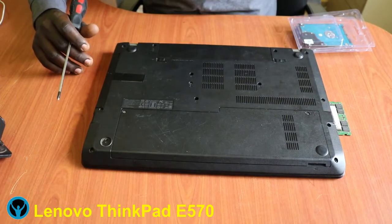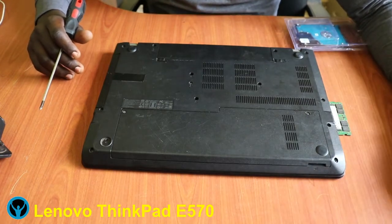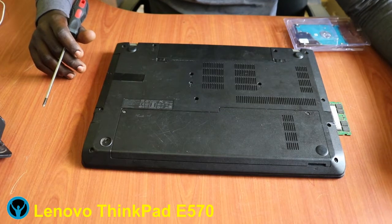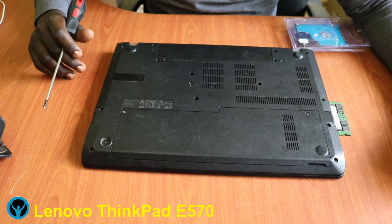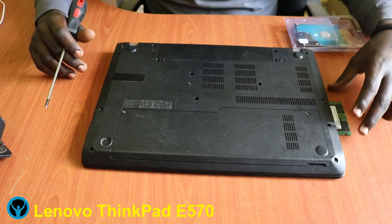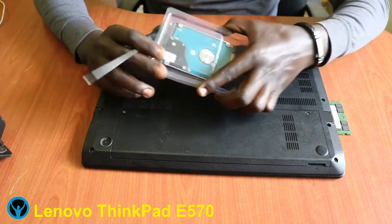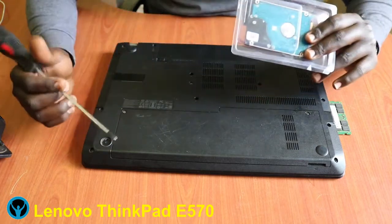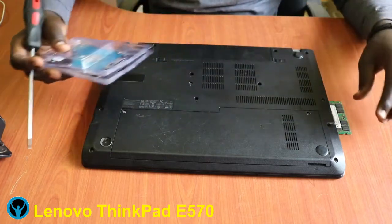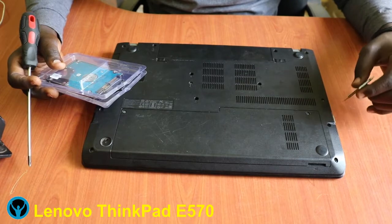Hey family, welcome to yet another edition of the Apollo Diversity Solutions. It's always nice meeting you, and to the new viewers, you are most welcome to this channel. Feel free to support us by subscribing and hitting that notification bell. In this video we're going to look at replacement of a hard drive for this Lenovo ThinkPad E570 series.